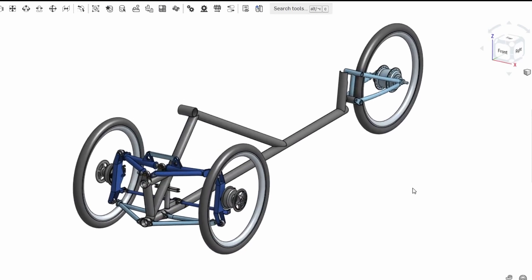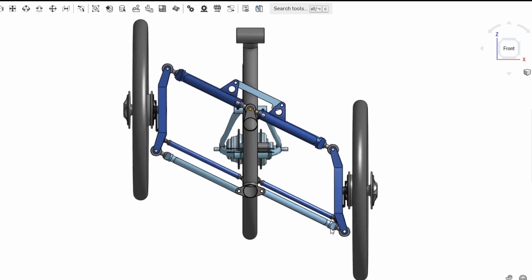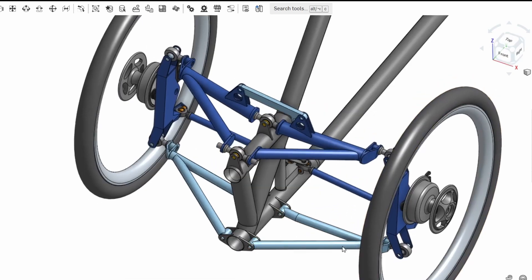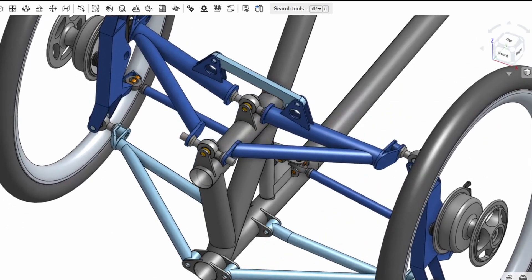Hello and welcome back to Metal Machine Shop. This is part two of my Mark II tilting trike design and build series. In this video I'm going to be making a start on the build, kicking off with the tilting arms which form part of the tilt mechanism.